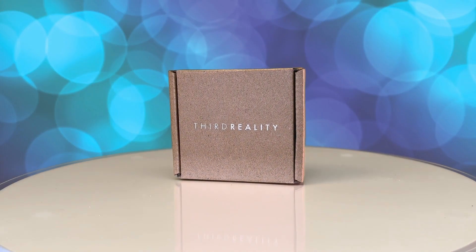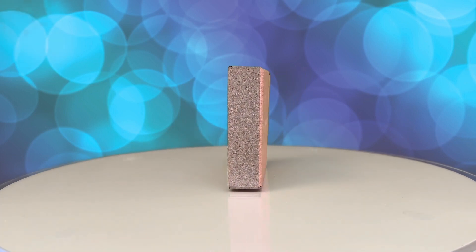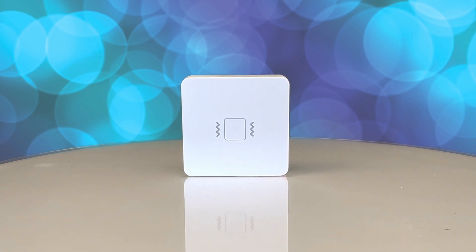Hey there, smart home enthusiasts. Welcome back to Bud's Smart Home Channel. Today we've got some exciting news to share with you. Third Reality just unveiled their latest innovation, the Third Reality Zigbee Vibration Sensor. This cutting-edge device is compatible with SmartThings, Alexa, Hubitat, Home Assistant, and the Third Reality Hub. It comes packed with amazing features that I can't wait to explore with you.